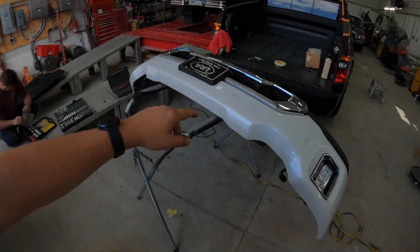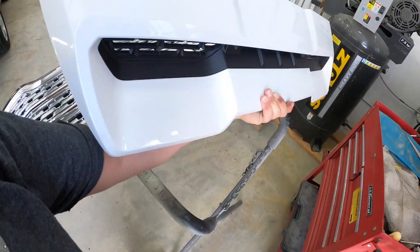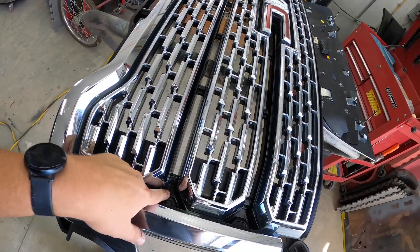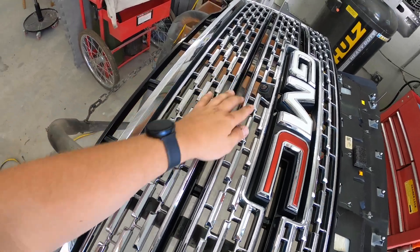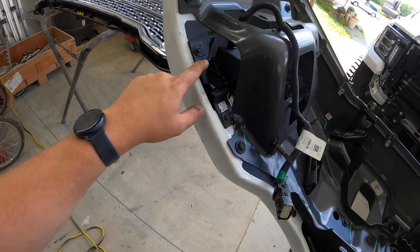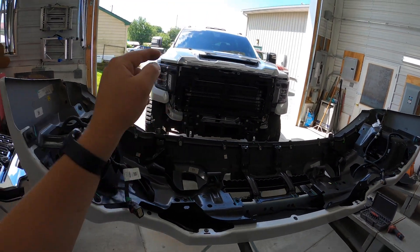We got the front end completely disassembled — stripped everything off that we need to paint. Next step is to take out the black in the hood scoop, take off all the chrome on the grill, remove the emblem, and the little camera. On the front bumper we got to get that completely disassembled because the brackets on the inside are covering up the fog lights, so we can't take those out until we remove the brackets. We want to flip the truck around and get the rest of it apart.